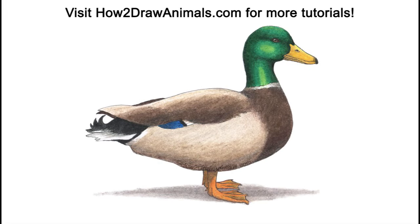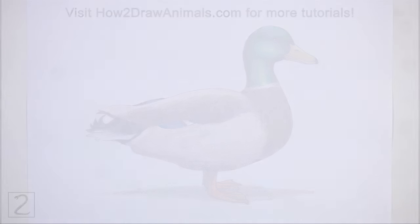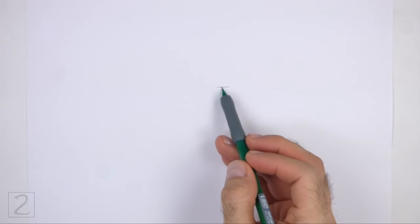Hello everyone! In this video we're going to draw a duck. Start by drawing a circle as a guide for the middle section of the body. To draw the circle,